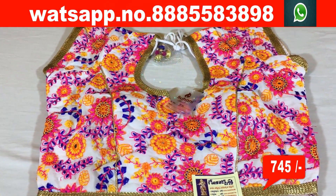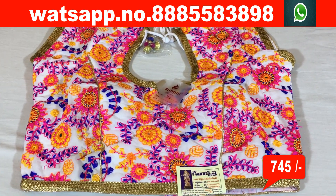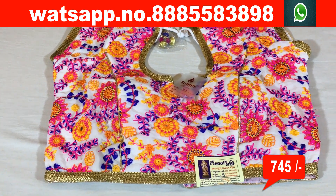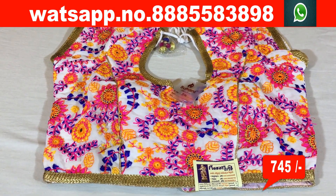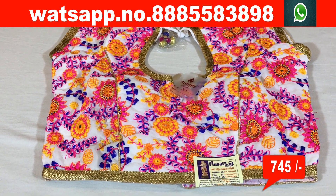Welcome to Geetha Krishna. Today I am going to show designer blouses with 20 varieties. In my previous episode, I showed a variety at 330 rupees. Today I am going to show a variety at 745 rupees.